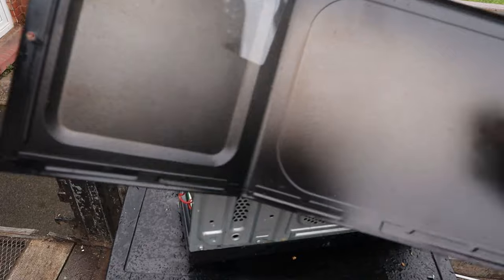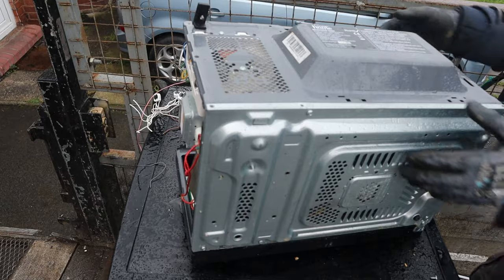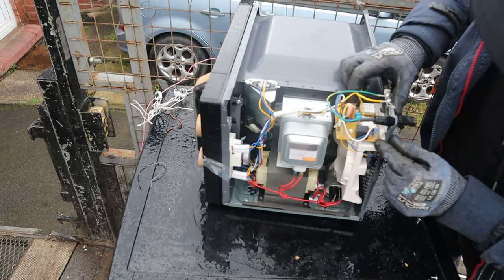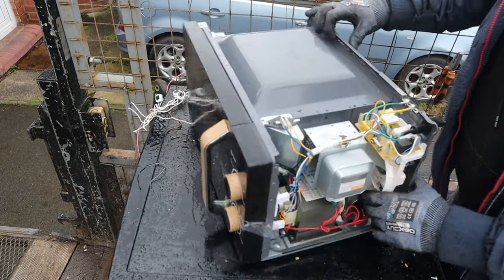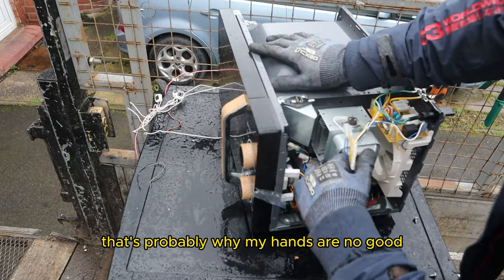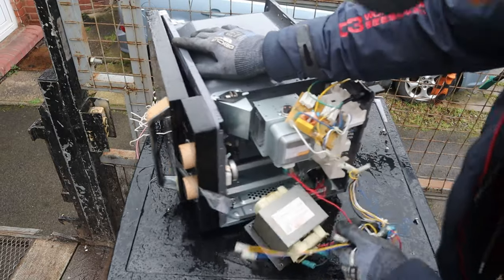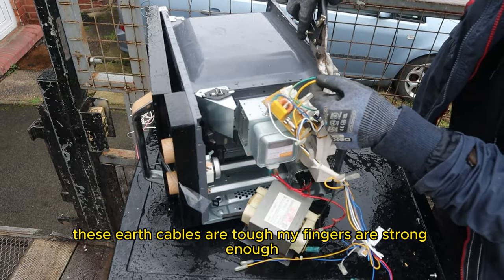Light iron. Right, what have we got in there? We've got your motor, some single strand wire, a couple more motors up here. Let's have it out. I'll just rag these wires out. There's your motor coming out. I'll lock these ones off. These cable wires are tough — my fingers are strong enough.